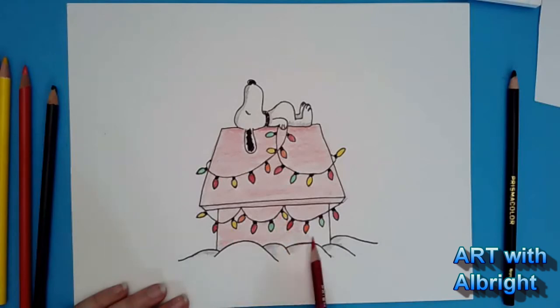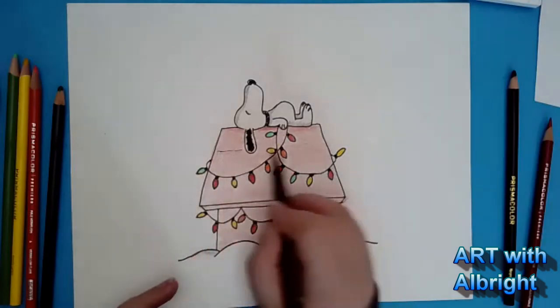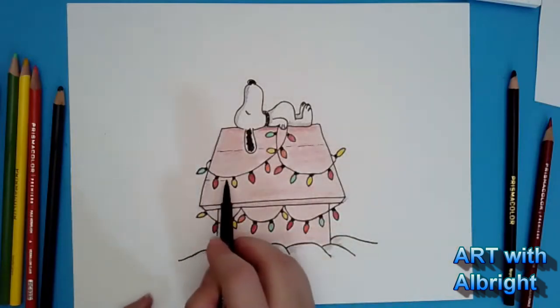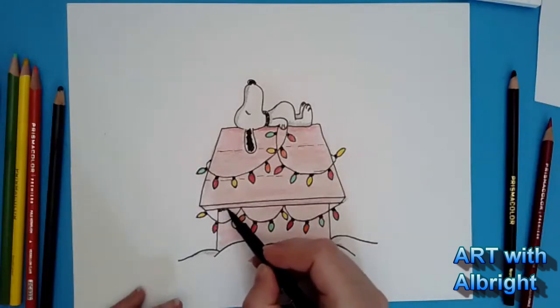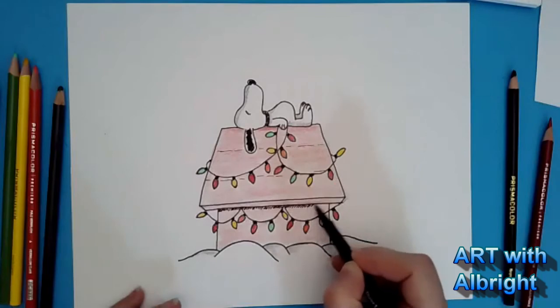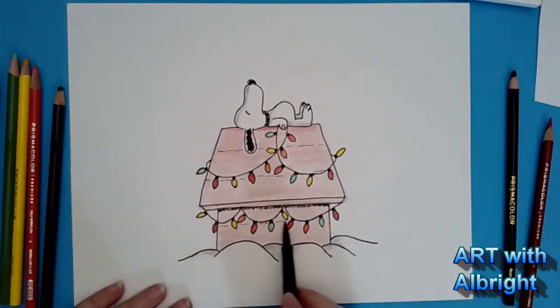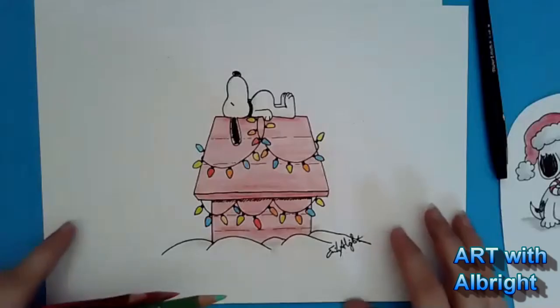We need to add our signature so we can own it, and I want to add some little wood lines up here — just light dash lines going across to show the wood is horizontal. Come down a little more, making sure not to mess up your lights. For shading you can add a little pen down here where there's an overhang, to show more shadow. Add smaller planks of wood on the front section, and of course sign your name — boom!